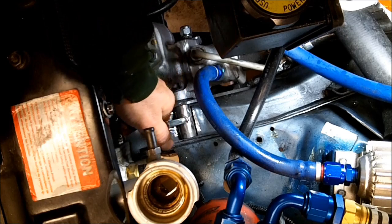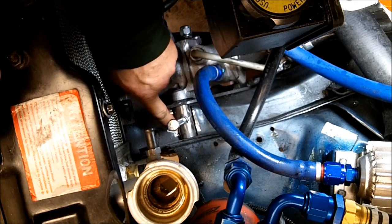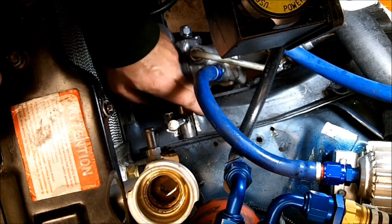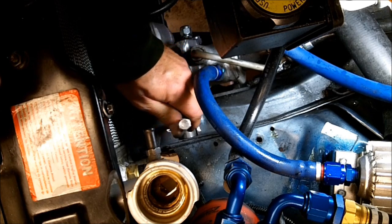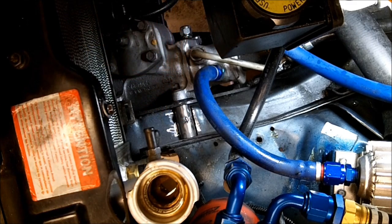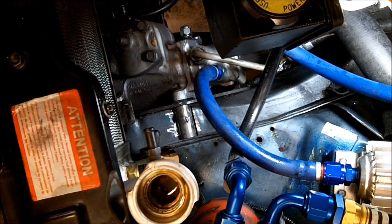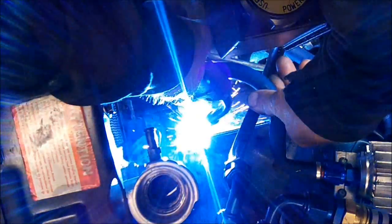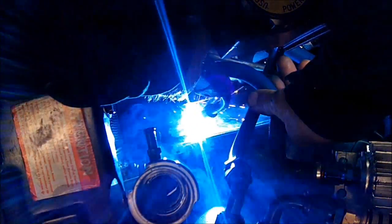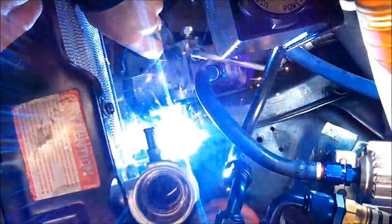It actually already wants to break off — I did a little cutting on that weld so it was just strong enough to do what I needed to do, and now I can break it off. Now I'm going to run a weld bead down both sides.